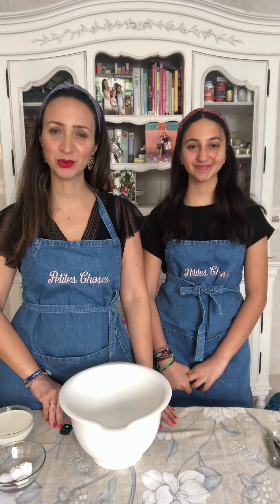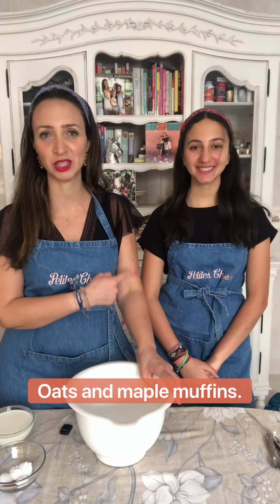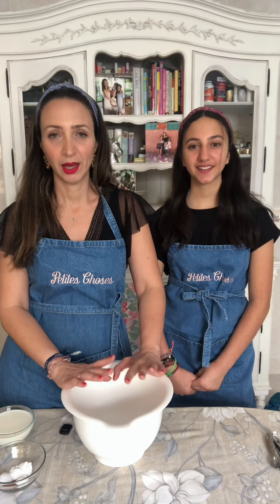Hello and welcome back to In The Petite Kitchen with Karima — recipe number seven, I think! I'll stop counting, I keep mixing up the numbers. Today we're going to do a very easy recipe for those days when she doesn't want to have breakfast and wants to rush to her room to study. We're going to make some nice maple syrup oatmeal muffins.